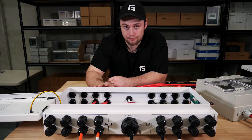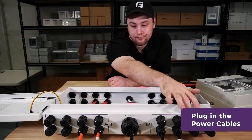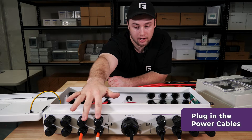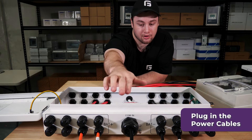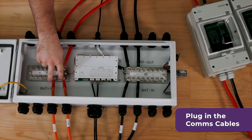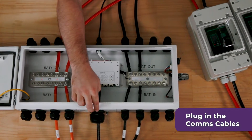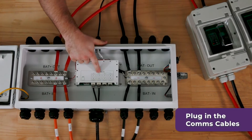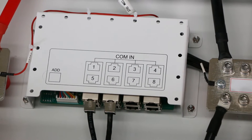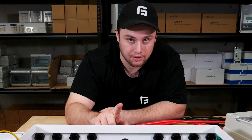Next we're going to wire the battery stacks to the battery hub. All the inputs from the battery stacks come from this side — you've got your power cables coming in and your communications cables coming in from each stack. The power cables come into bus bars and the communications cables come through in the center here. These all combine into the COM IN port.